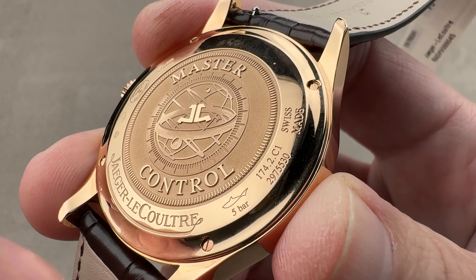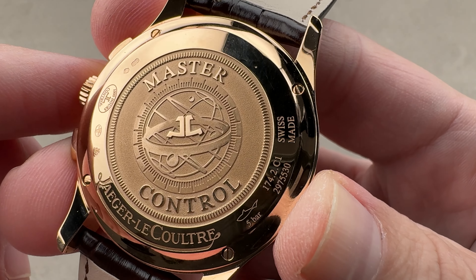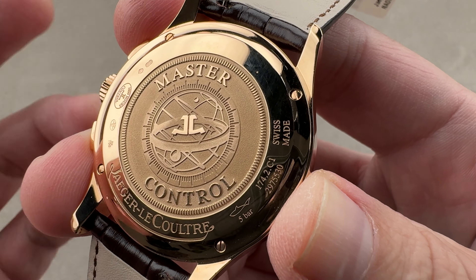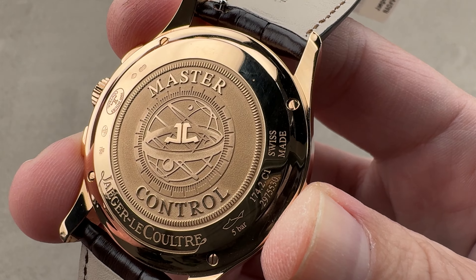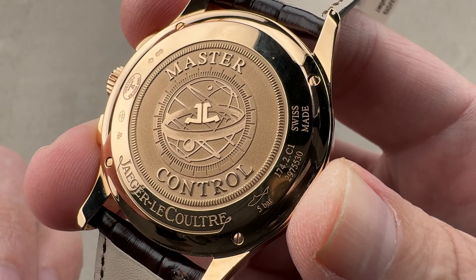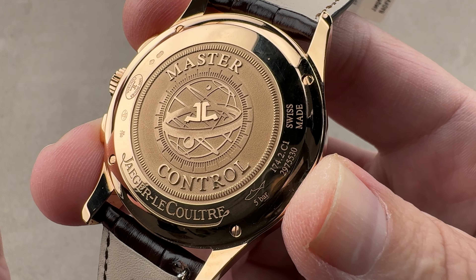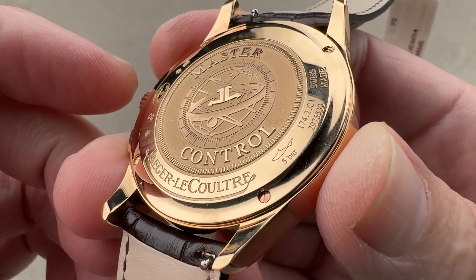This is caliber 751A — unidirectional automatic winding with hybrid ceramic bearings. It has a four hertz beat rate and twin mainspring barrels, giving a 65-hour power reserve and excellent, plentiful torque throughout that power reserve. It has the vertical clutch, the column wheel, pivots on 41 jewels, and was JLC's first ever in-house automatic chronograph caliber.